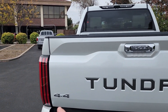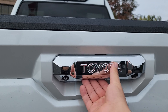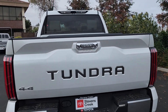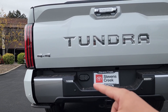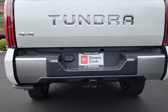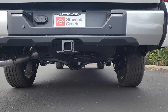On the tailgate we have '4x4' in chrome, a chrome handle that also says Toyota, a camera, a light, and 'Tundra' stamped letter by letter. Down below there are trailer brake pin connections, four rear parking sensors, and a two-inch tow hitch receiver — remember this Tundra can tow over 10,000 pounds — plus a spare tire underneath the truck.